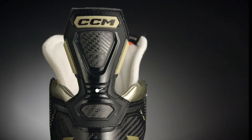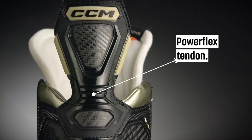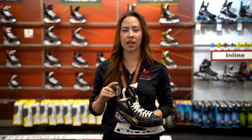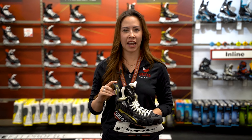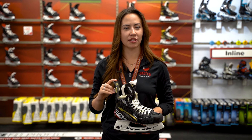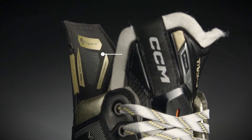The PowerFlex Tendon Guard provides improved range of motion so you can extend your stride to its fullest potential. Even players with longer strides are still able to maintain their power. As a skater, you'll be able to dig down deep and get maximum flexibility to fully maximize every stride.